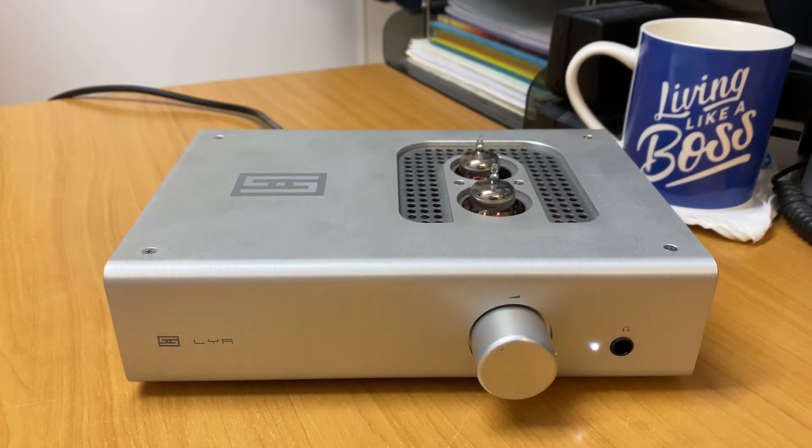The headphone impedance is between 8 and 600 ohms. Frequency response is 2 Hz to 200 kHz. Maximum output is negative 3 dB, 40 volt peak-to-peak into 32 ohms. Total distortion is less than 0.1% at 20 Hz to 20 kHz at 1 volt. Power consumption is 30 watts. Size is 9 inches by 6.75 by 3.25 inches, with a weight of 7 pounds.